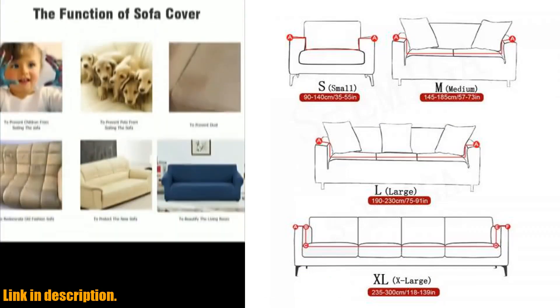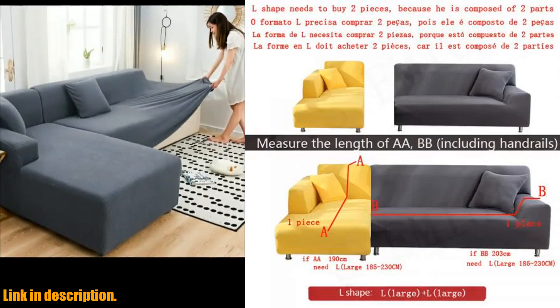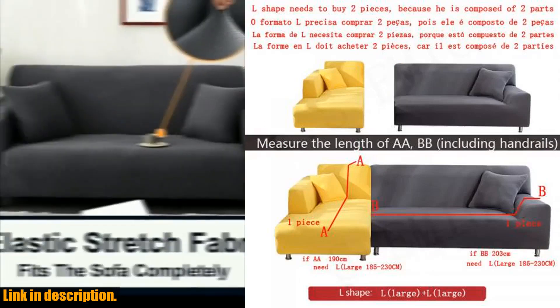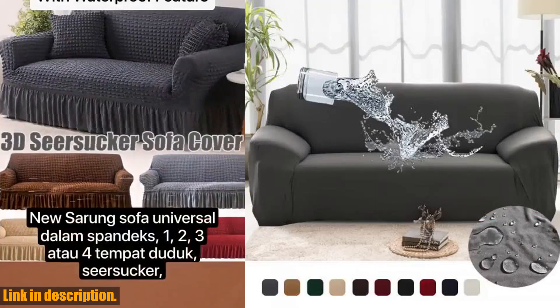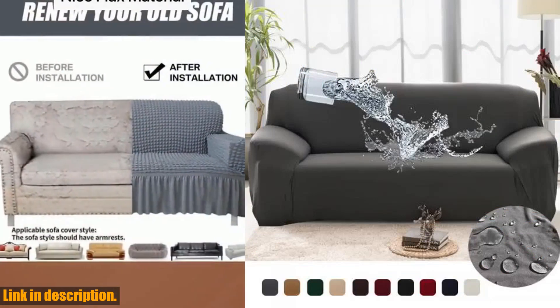Whether you have a 1, 2, 3, or 4-seater sofa, this cover will fit perfectly thanks to its elastic, waterproof fabric. And if you have an L-shaped sofa, no worries — this cover is designed to fit those as well.